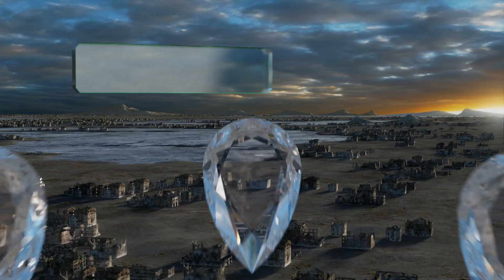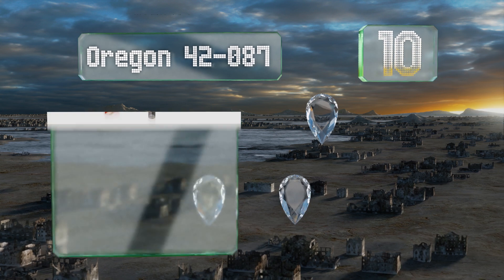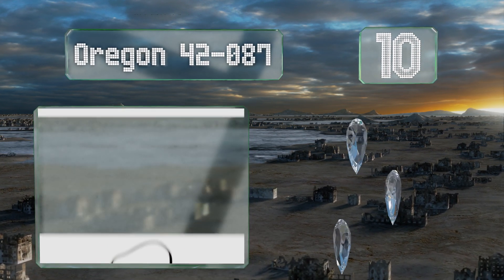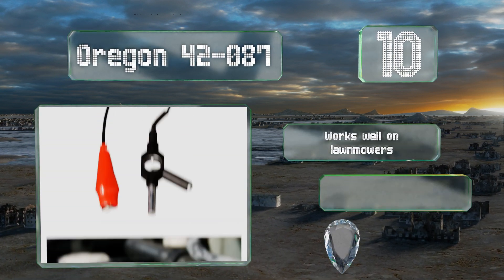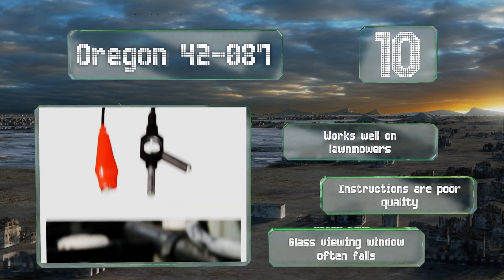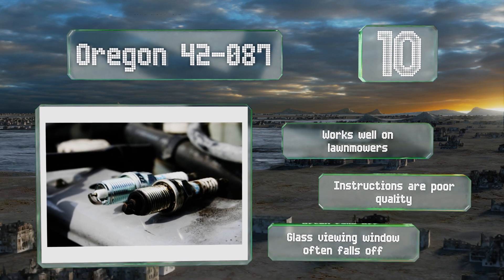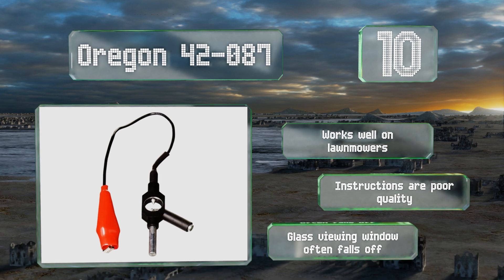Starting off our list at number 10, the Oregon 42-087 is a nifty, no-frills little tool that makes it easy to quickly diagnose ignition problems on just about any kind of motor. Be careful when using it though, as it's designed with exposed metal parts that can give you a little jolt if you touch them. It works well on lawn mowers; however, the instructions are poor quality and the glass viewing window often falls off.